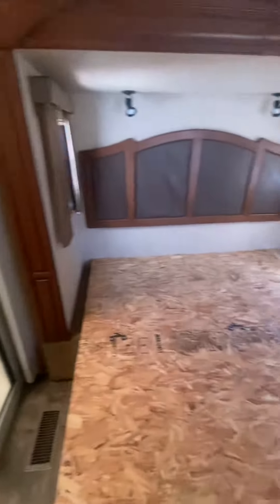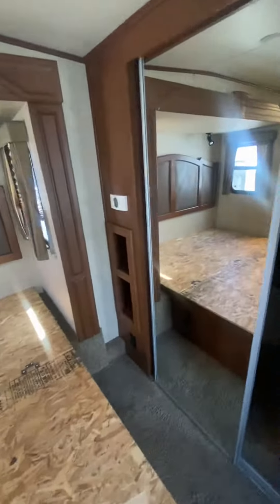Walking up into the bedroom area, you've got a corner shower and a king-size bed. Lots of storage in this big closet up front. This is also available for washer/dryer prep, as you can see there.